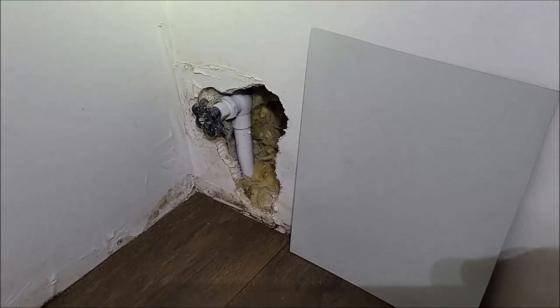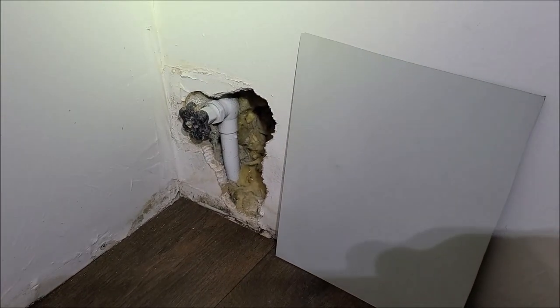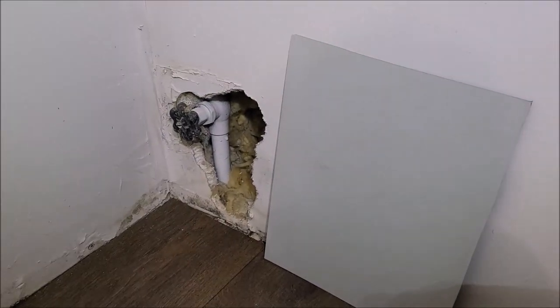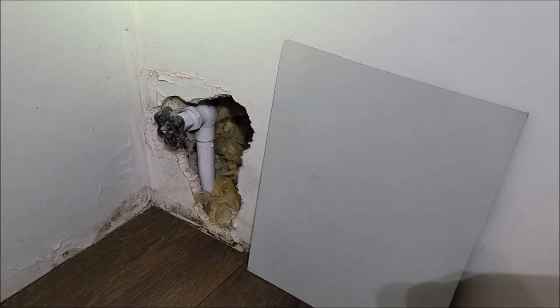I am going to try to show you a quick little repair here. I hate doing drywall because I don't have patience for it, so if you want to do a quick drywall patch and you don't have patience, and in a situation like this where it is in a closet, you don't need to go into all that trouble.